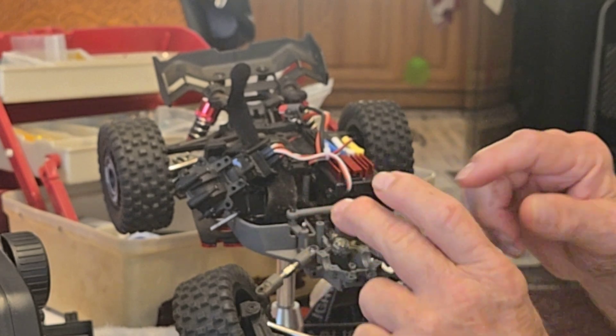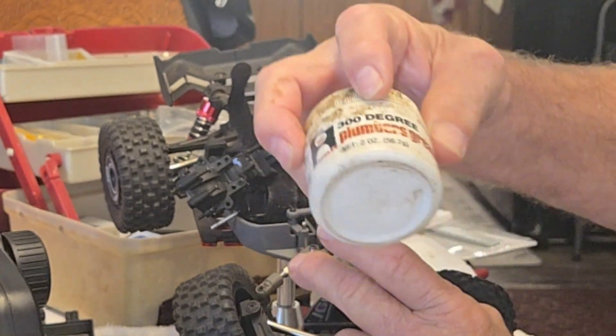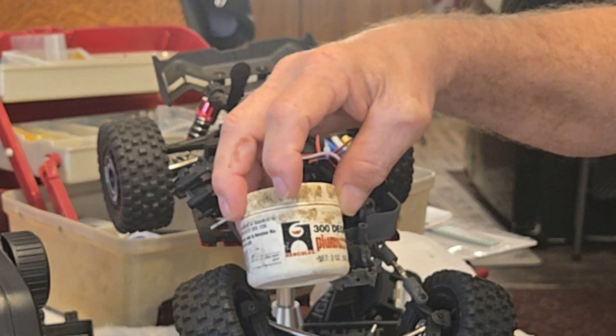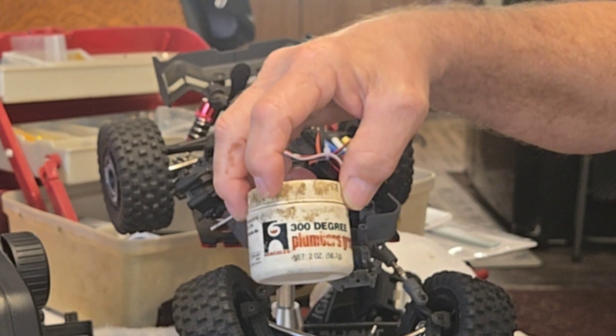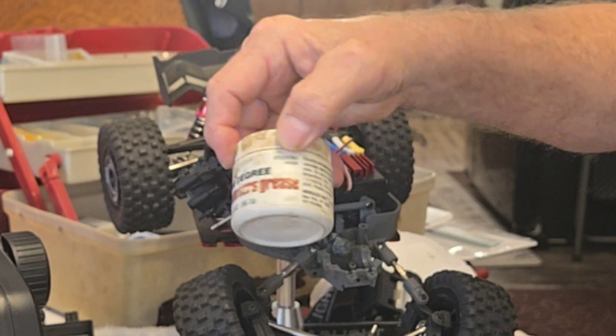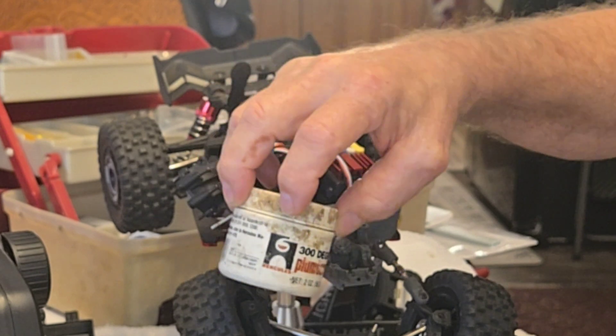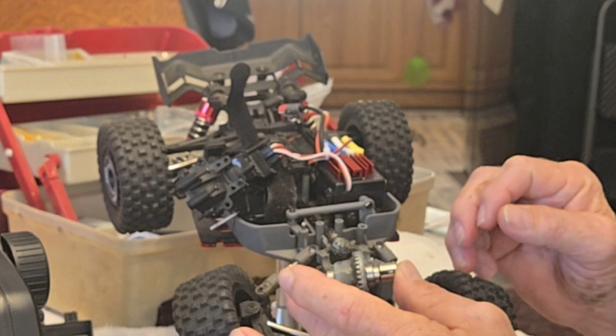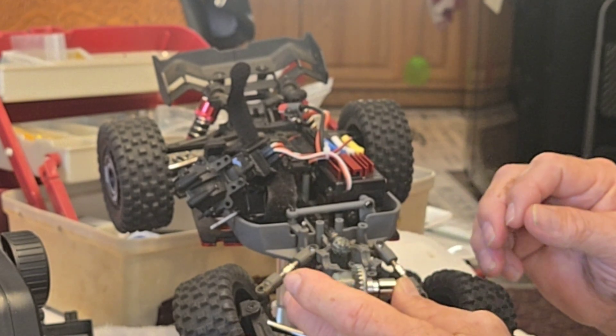What I like to use is plumber's grease. I'm a retired master plumber in Alabama. This grease is rated up to 300 degrees — it will not melt or sling. It's used on faucets and things like that, and it works just fine for me. Everybody uses what they want; we all enjoy our toys and do what we want to do anyway.